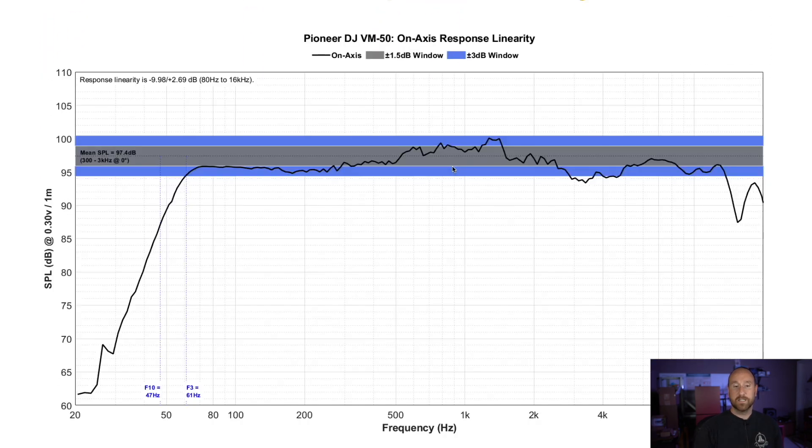The on-axis linearity is something I like to look at to get an idea of the roll-off rate on the low end, as well as how linear the response is. We've already discussed the 500 Hz to 1 kHz region — we know that's not linear. But looking at the lower end, we can see an F3 of 61 Hz. So this speaker does pretty good at getting down low. It doesn't get down to 50 Hz, but it's a five-and-a-quarter inch woofer. I think this is pretty good and I was actually pretty happy with the sound.